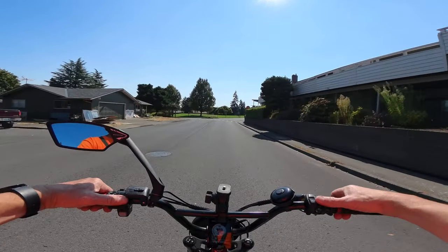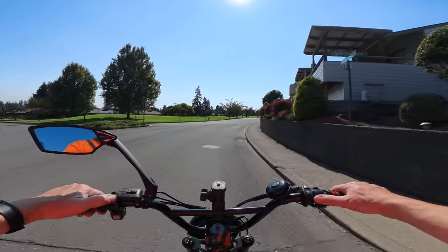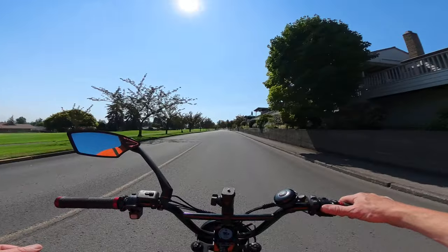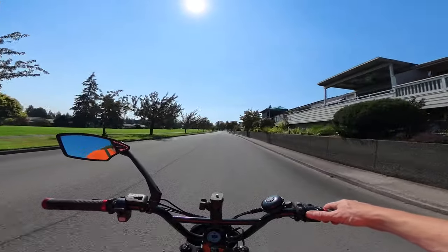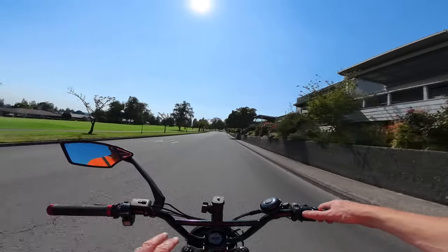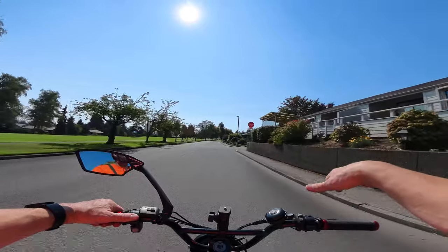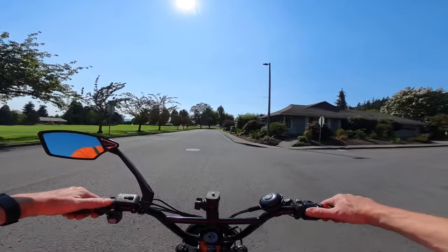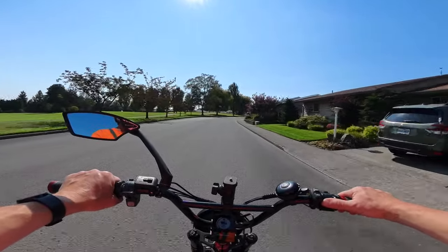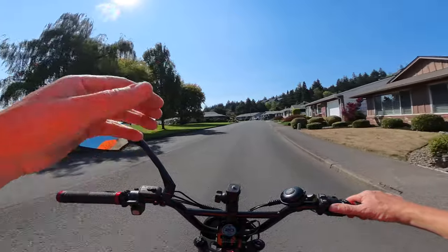I still had the GoPro and I like using it too, especially for the chest mount shots. This is the most popular view — people like it because I've asked before about what views they prefer, and this is the best one. They want to see the display, how fast you're going, the controls, and straight ahead. That's what I like to see too when I'm watching somebody else's video.